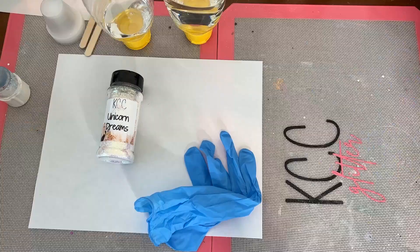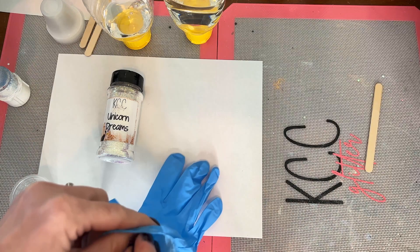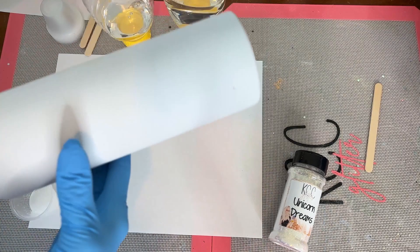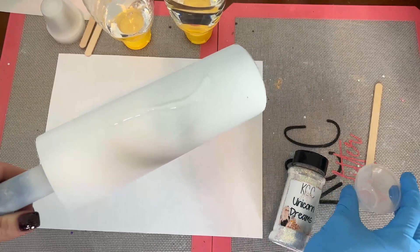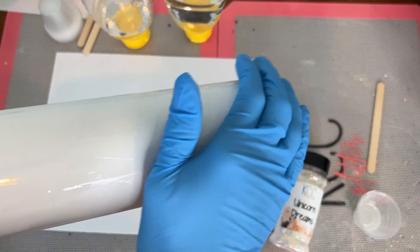I'm mixing up my epoxy by KS Resin. I always use Liquidy Split Ultra UV — it sets in about two hours and I can continue working with it, so I love it for fast projects. I always put on my glove whenever I'm about to start glittering. My tumbler has been prepped with white spray paint, and I mixed up about five milliliters of epoxy for this.